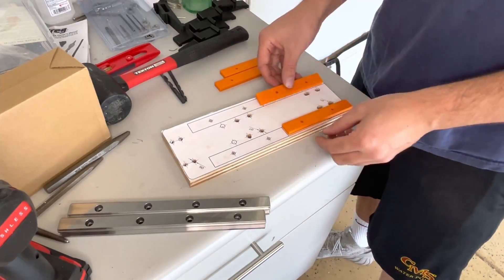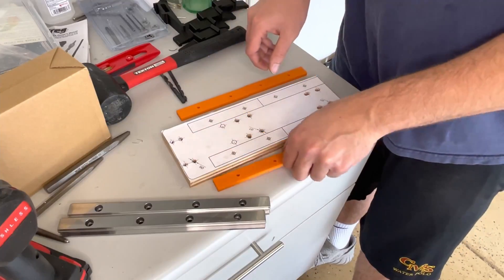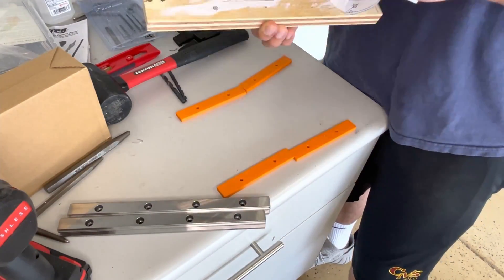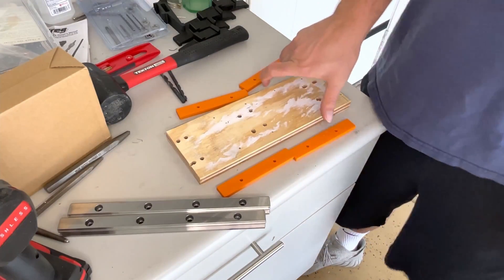If you decide to go the wood plate route like I did, you will need to 3D print these risers for the linear rails. They have an orientation — they're a little bit off-centered with the holes, but it's pretty easy to figure out. Also, because this is plywood,